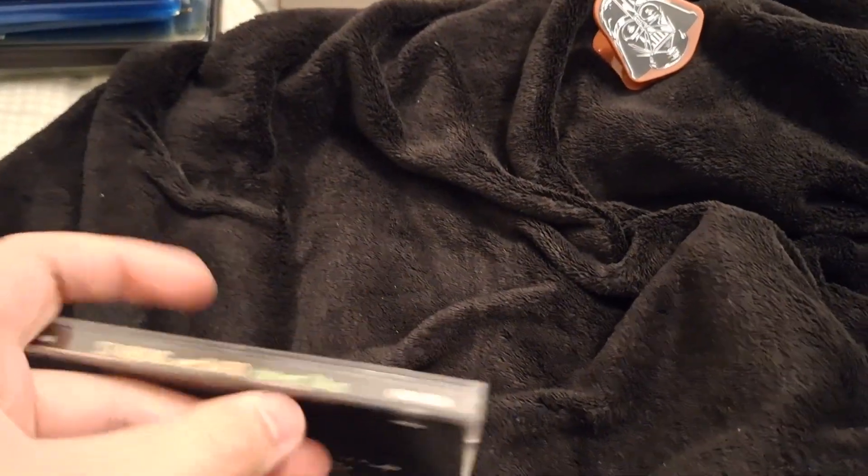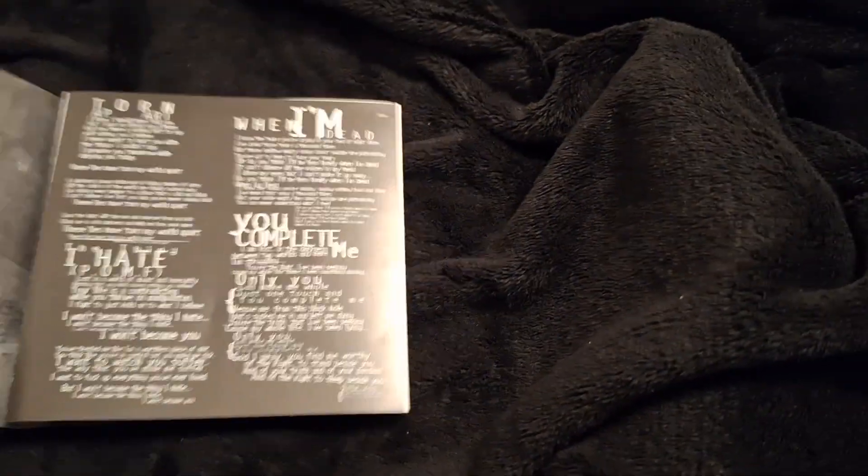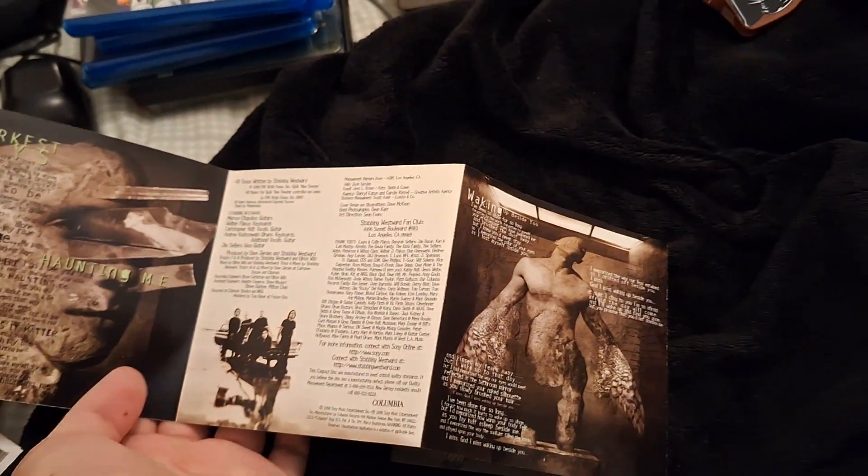Stabbing Westward, Darkest Days. I've heard of them but I haven't heard any music from them. It's an HDCD apparently. I found that mainly cheap DVD players have HDCD compatibility, but I haven't seen a solo HDCD player in my life. It's supposedly an upgrade to the CD standard that made the audio better — I don't know how that works.